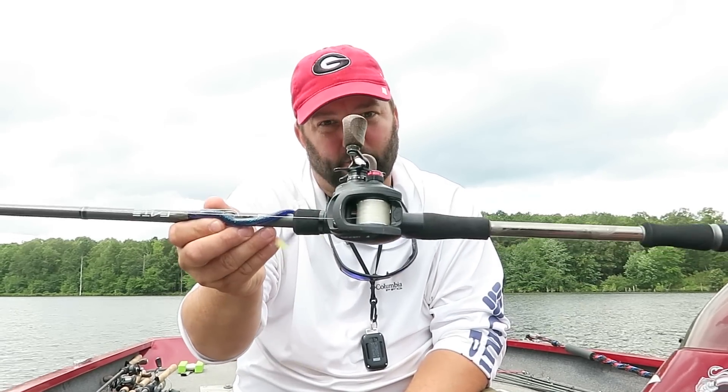Hey guys, this is Gene Jensen, and today I want to tell you everything that I know about learning how to cast a baitcaster.